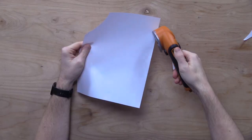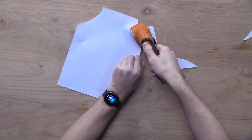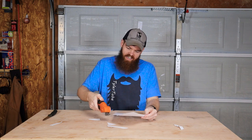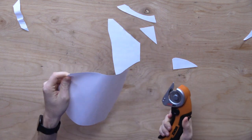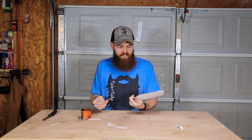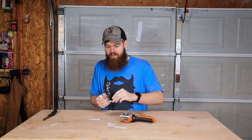Now let's see what this thing can do. Okay, I mean, it worked. It got the job done. Was it easier than the knife? I don't think so. It also kind of left a little bit of a jagged edge. That didn't really work — that left more of a jagged edge. So it doesn't cut paper as well as a knife, which I honestly didn't expect. But you're not really going to buy this thing to cut paper. So let's move on to something else.